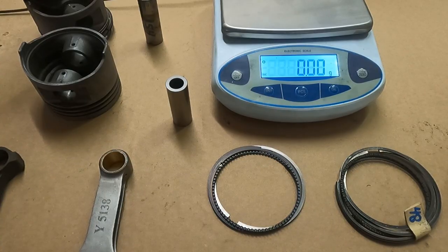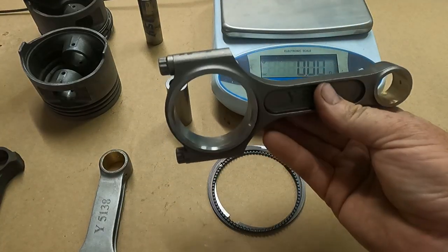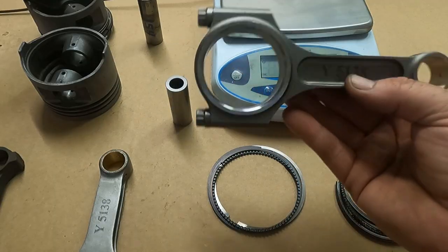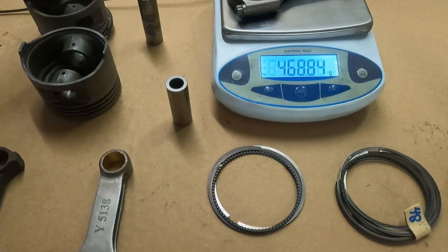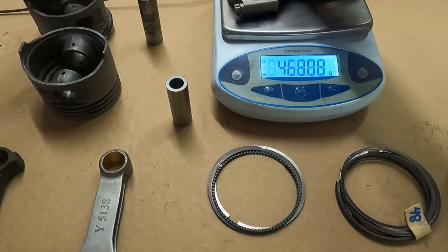I was actually a little bummed out when I saw the rod weight was the same, because I want the rod not only to be stronger but lighter too. So I went back to RPM and found they make these I-beams for the Subaru — same 5.138-inch length — called the ultra-light I-beam. I called them up and they confirmed they're lighter: 469 grams. Now we're talking.